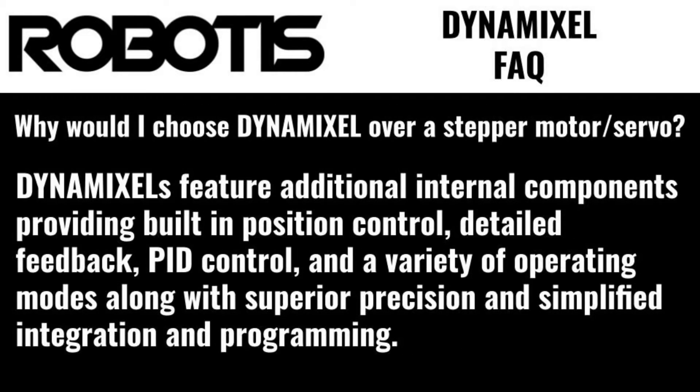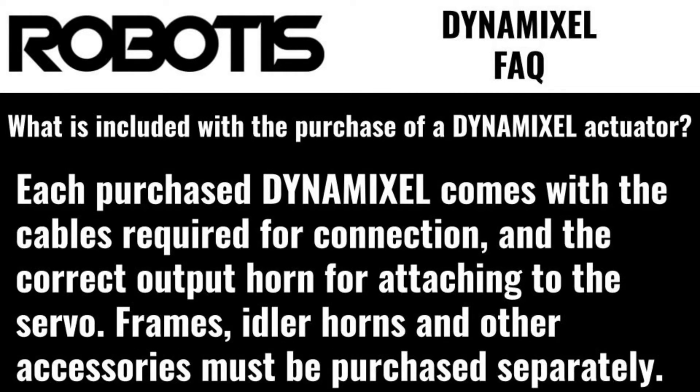Why would I choose Dynamixels over a stepper motor or other servo? Dynamixels feature additional internal components, providing built-in precision control, detailed feedback, PID control, and a variety of operating modes, along with superior positioning and simplified integration and programming.